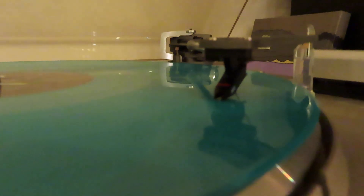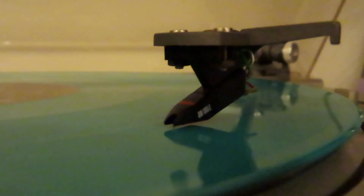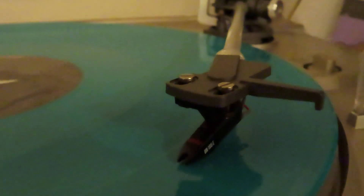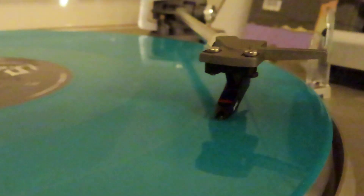There it is, now spinning around — my new Ortofon DN-165E. There's not quite enough light, but there it is. I don't know, is it aligned right or is it really wrongly aligned? You can comment if you can see.